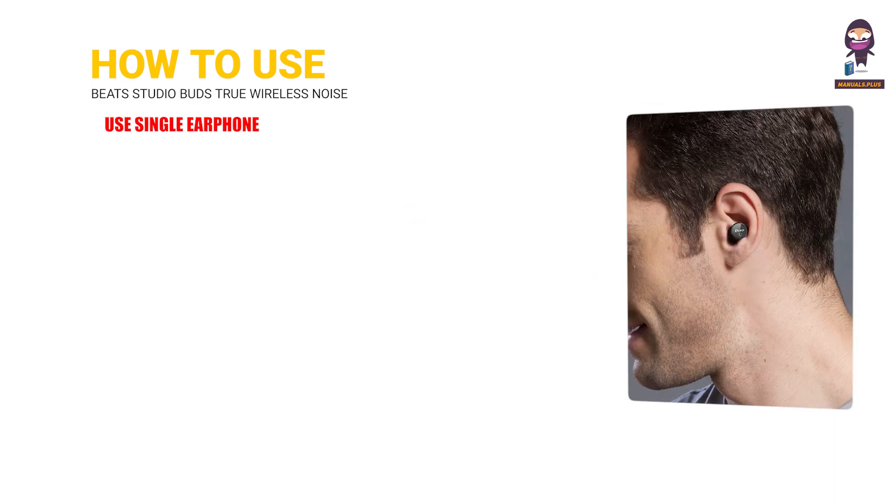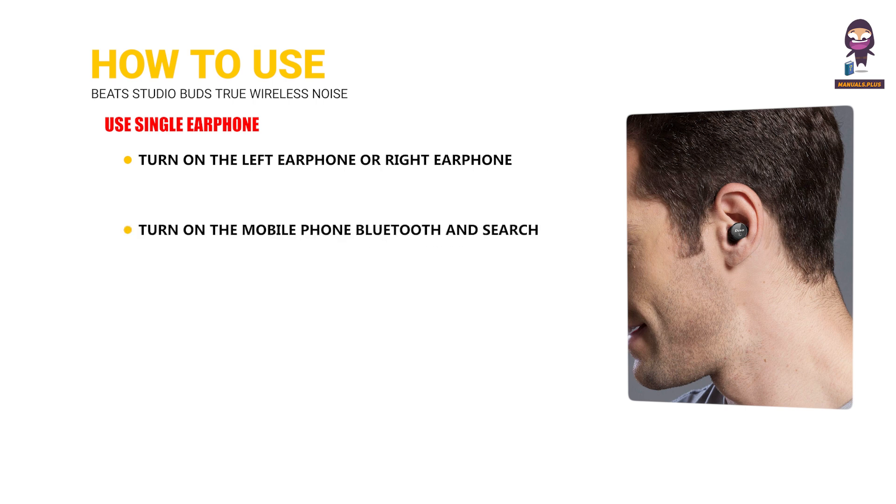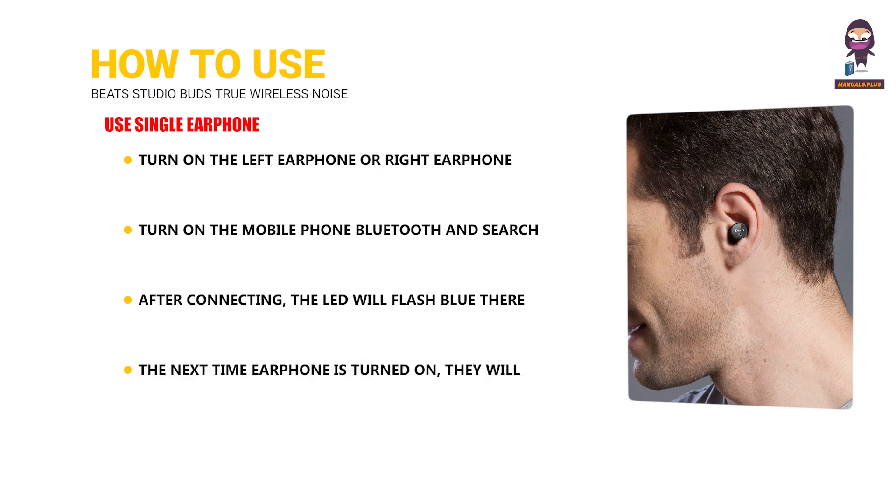To use a single earphone, turn on the left or right earphone by pressing for 3 seconds until the LED flashes blue — this will enter pairing mode with red and blue LED flashing. Turn on your mobile phone's Bluetooth and search for "Deeso" — use R channel for the right earphone or L channel for the left earphone — then click to connect. After connecting, the LED will flash blue with a voice prompt "connected," and the next time it is turned on it will automatically connect to the last paired device.